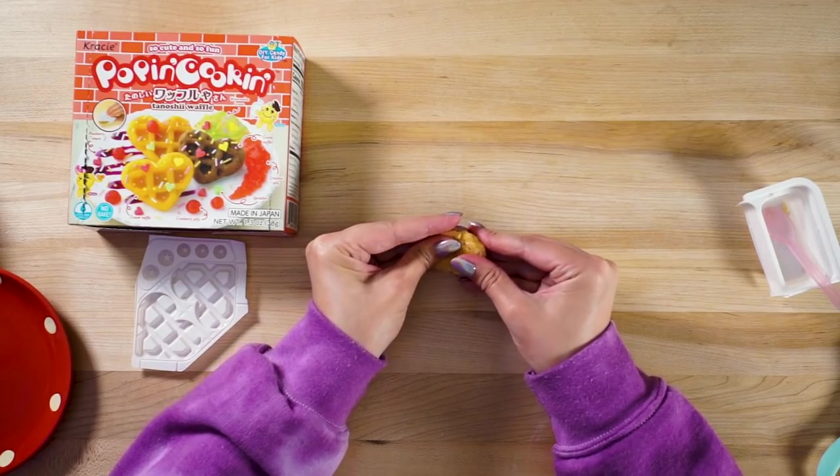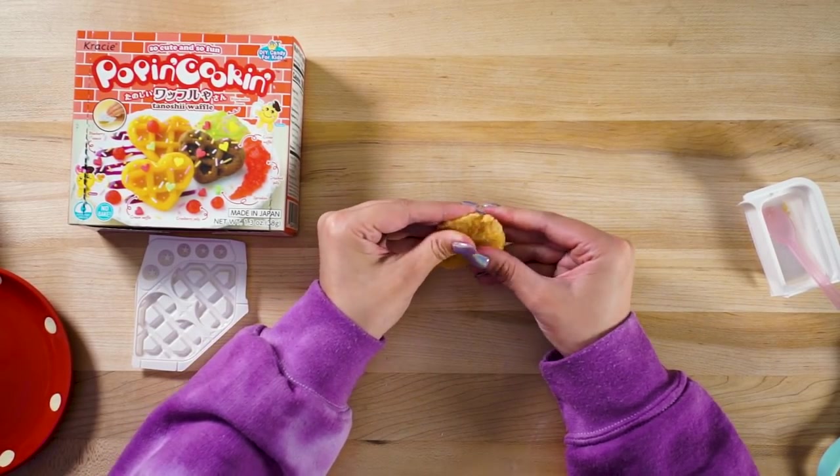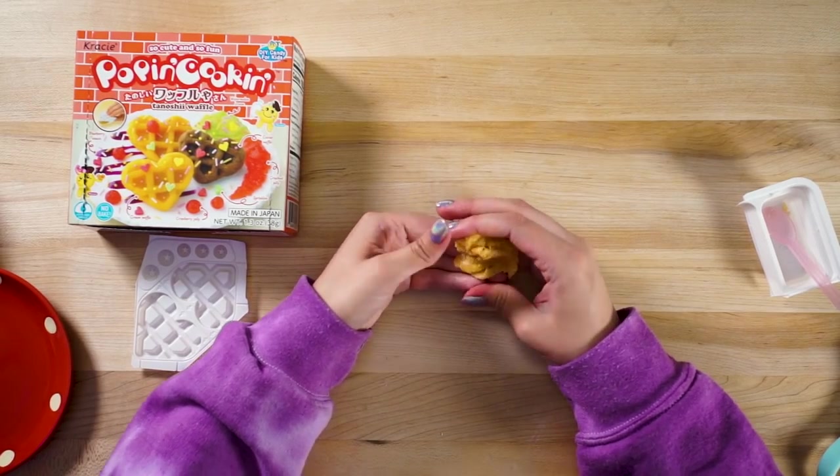I'm mixing this together. I'm gonna do this again because I have two yellow packets, because we're making three waffles. As you can see, I'm just kind of mixing it all together. You want to get rid of any granules that are left in the dough because they'll mess up the mold. Just keep squishing it together like this and you'll be all right.